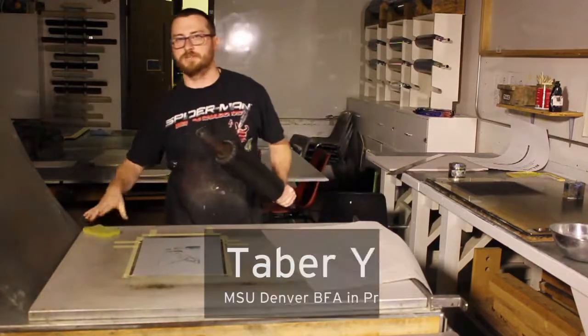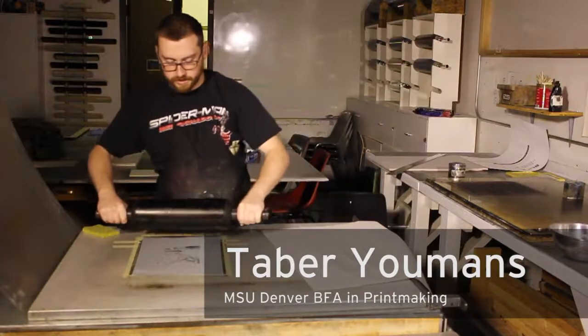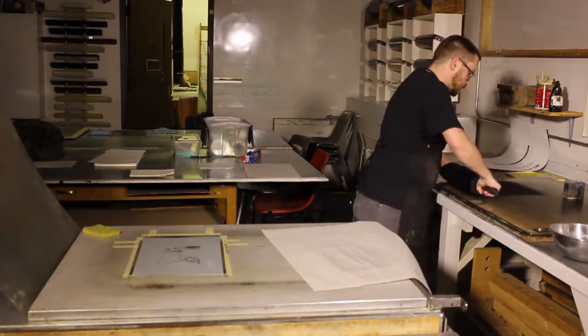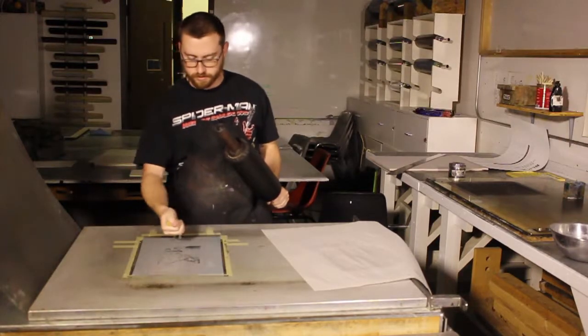Hello, I am David Ewens. I am a printmaker who is studying at Metro. I am about to graduate with a DFA in printmaking, of course. And today I am talking about lithography.